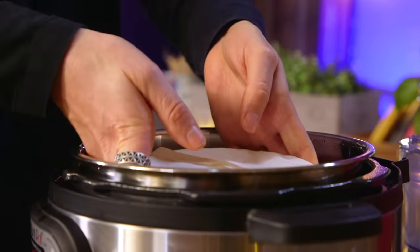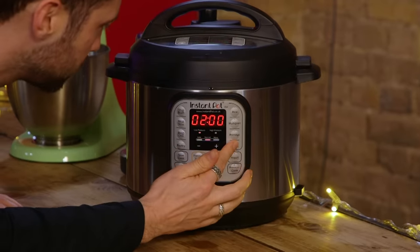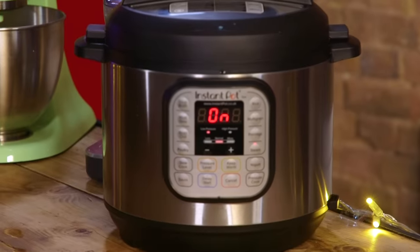Into the Instant Pot. Steam function — we are going for low pressure. It remembers what you did last time, on the theory that you often end up cooking the same things multiple times. And we're on — we'll see you in two hours.